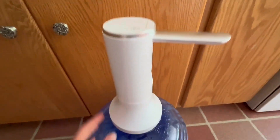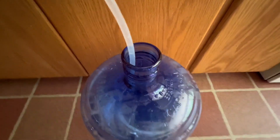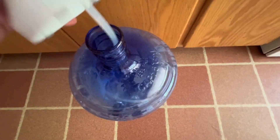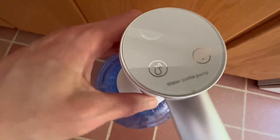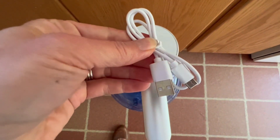This mini water dispenser is so cool. It came in just a few pieces and was really easy to put together. It fits great on this five-gallon water jug that we had — I just have it on the floor to display it.